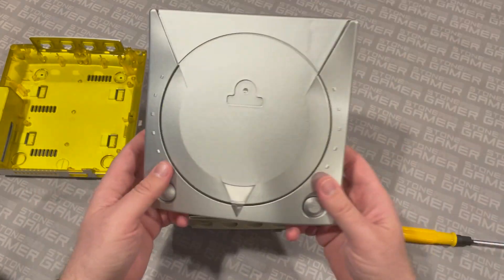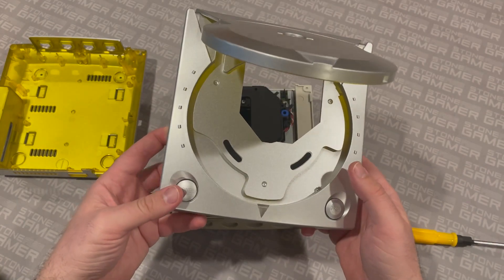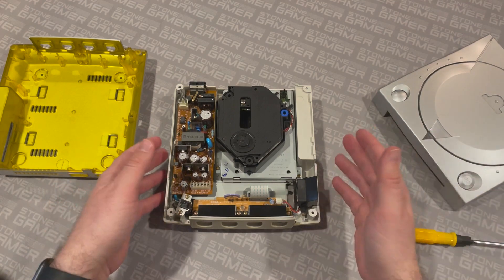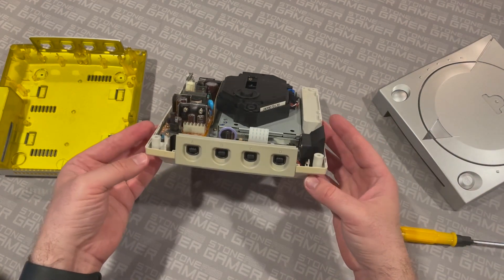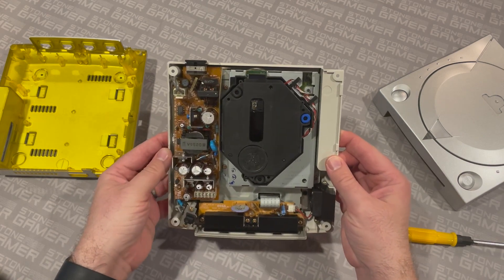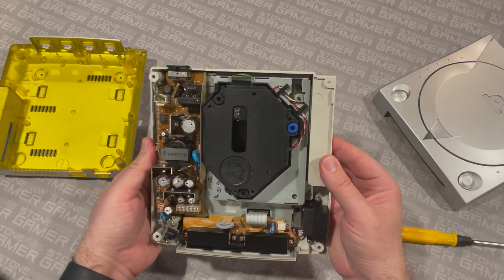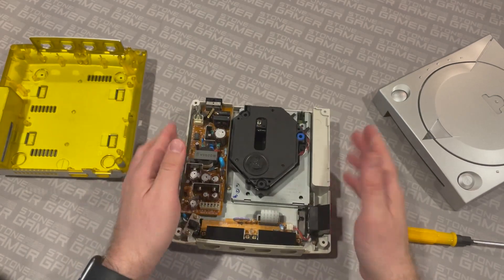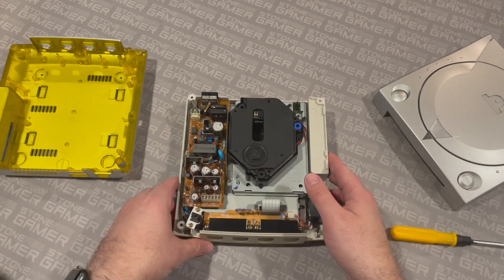Although, maybe with the other colors — like the clear blue or whatever — kind of matching the controllers, because some of the controllers were two-tone like that, that might be kind of cool. But for the sake of this video, we're going to continue to take these guts out, unscrew everything, and put one right into the other. Here we go.